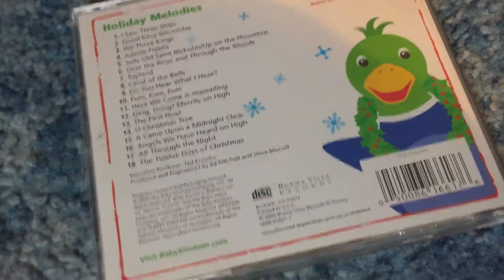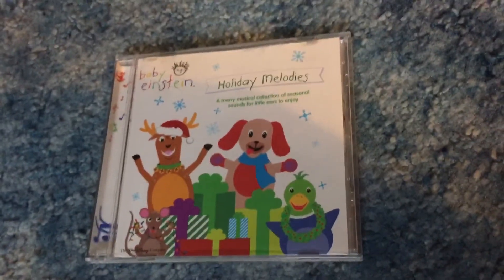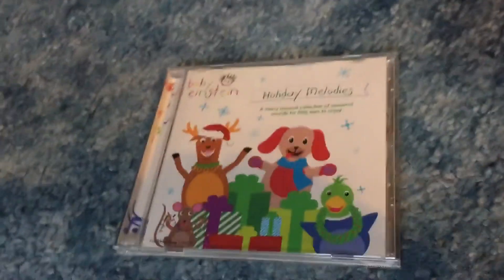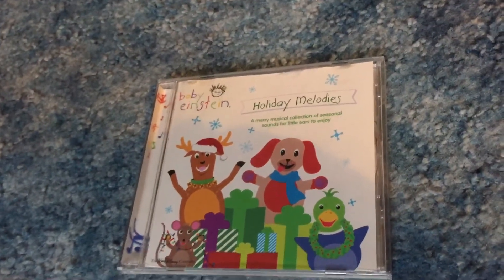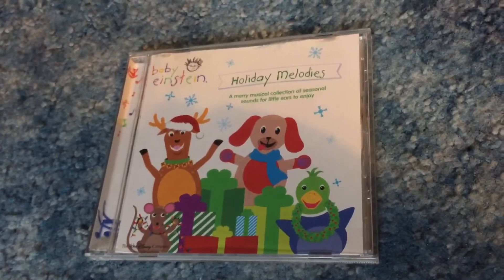I wouldn't say it's complete trash, but it's still a pretty bad CD. This managed to get over 10 minutes because I just had so much to say about it. Those are my thoughts on Holiday Melodies — a.k.a. the Baby Einstein ripoff that has the Baby Einstein logo and characters on the front. This is probably made for money, knowing Disney — that just makes sense. They already self-promoted themselves on Baby Noah, so why not just make some stuff for money? This is BabyHonestate2003, signing off.